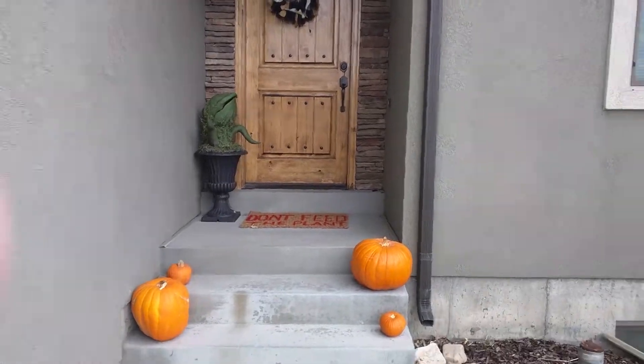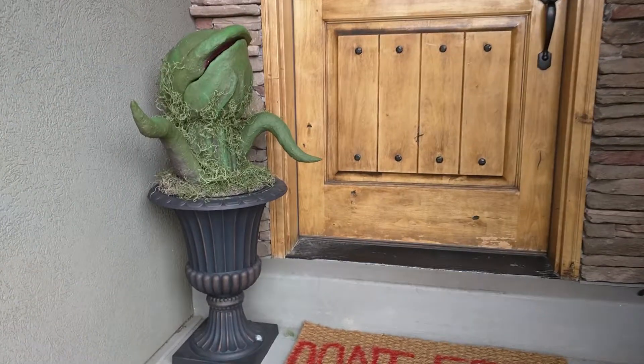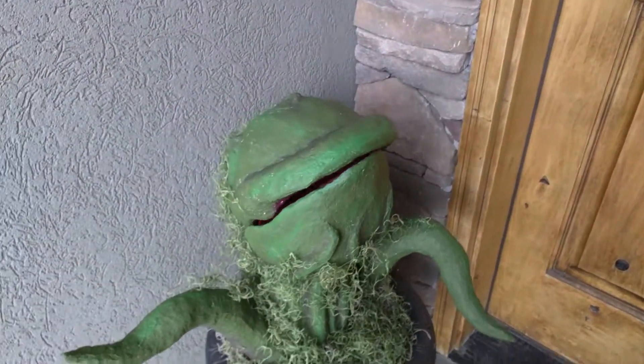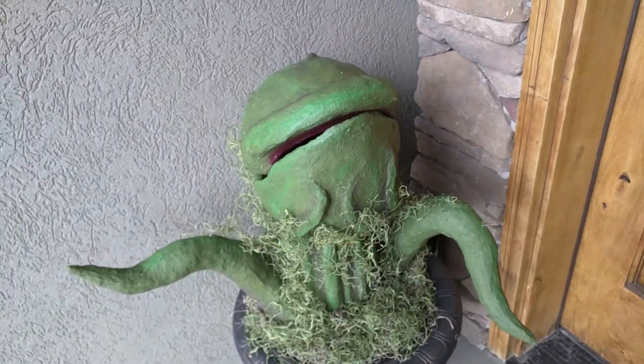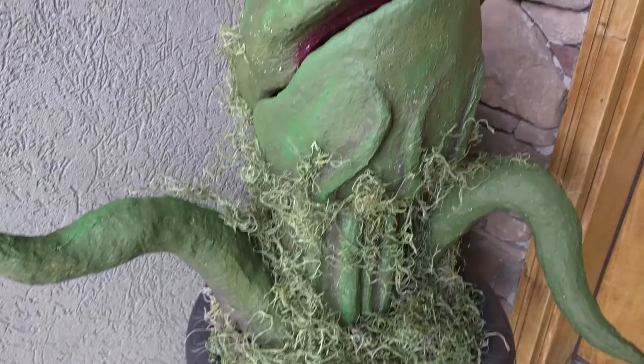This is my latest project — it's Audrey 3, and I made it just using paper mache, a helmet, paint, moss, a little motion detector.